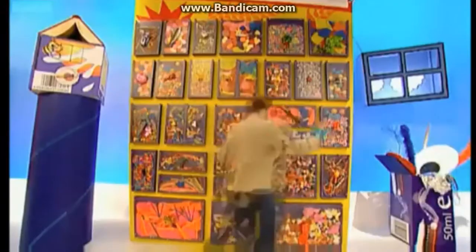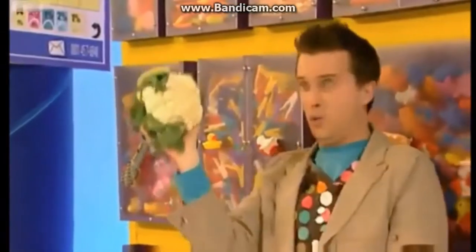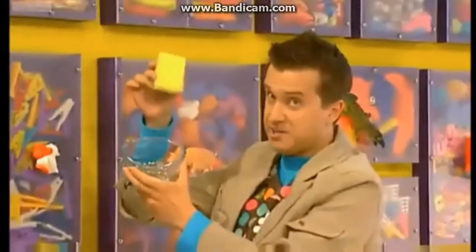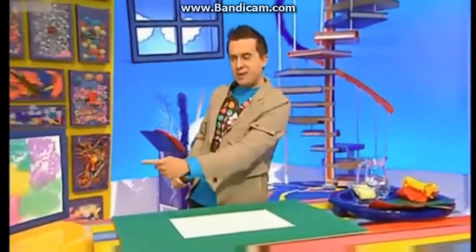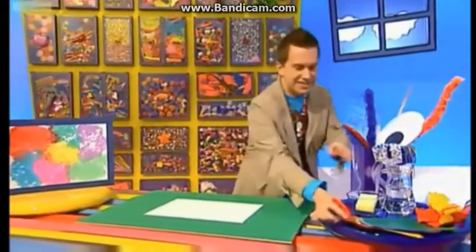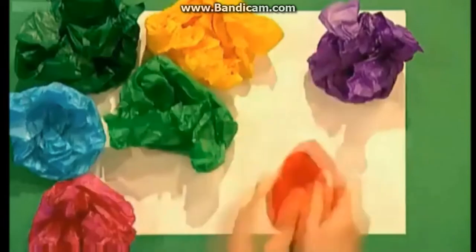As well as our coloured tissue paper, we'll need some other things from the doodle drawers: a piece of white paper, a bowl and a sponge, and some water. Now, to make your own tissue paper pattern like this one here, you need to do it on some old paper because this can get a bit messy. Take some pieces of coloured tissue paper and scrunch them into balls — you can make any size and shape that you like.